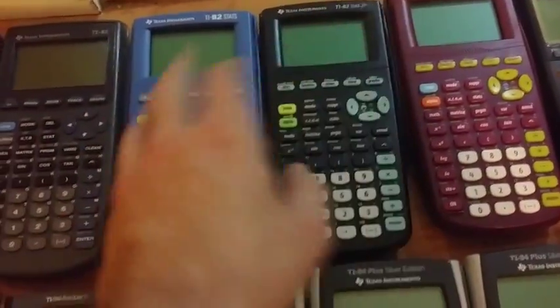We have the blue TI-82 Stats — I think it's the only TI-82 Stats, actually. The TI-82 Stats.FR, only sold in France, in a black version and a red version.